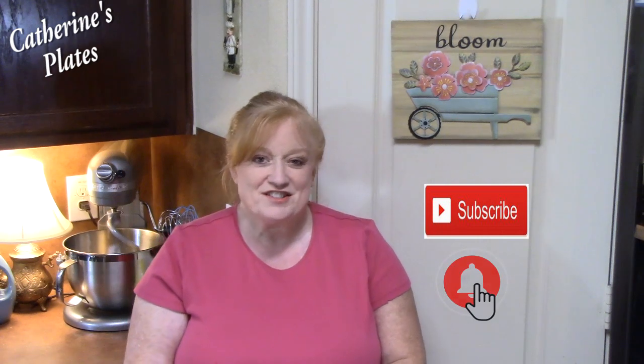Hi everyone, welcome back to Katherine's Plates. Today I'm going to show you how to make an easy, simple chicken and sausage gumbo full of flavor. If you're new to my channel, make sure you hit that subscribe button down below and that bell notification so you'll always know when my shows are posted. Let's go ahead and get started.